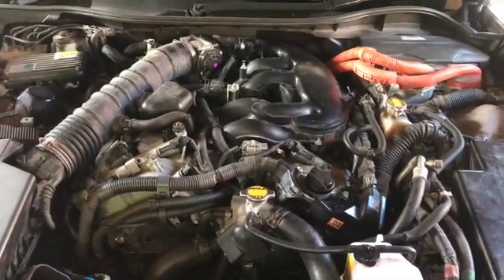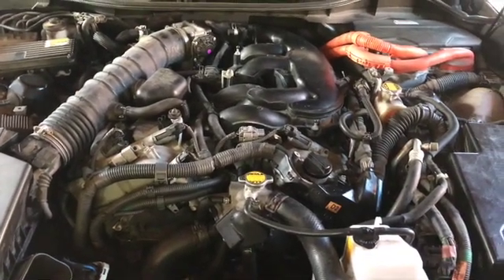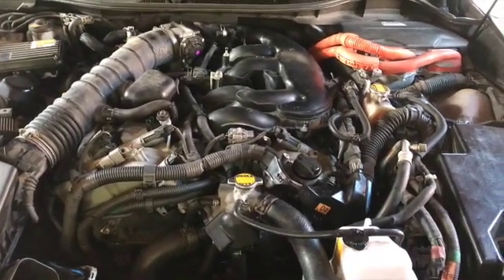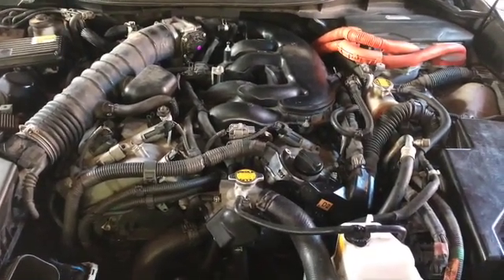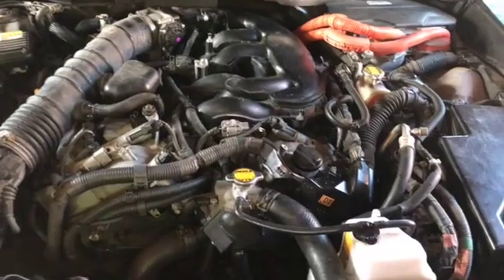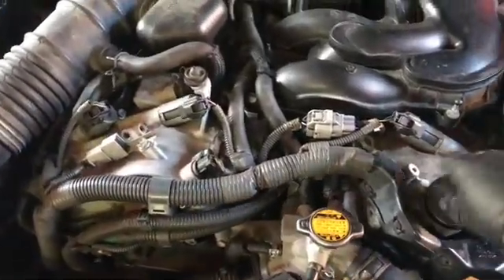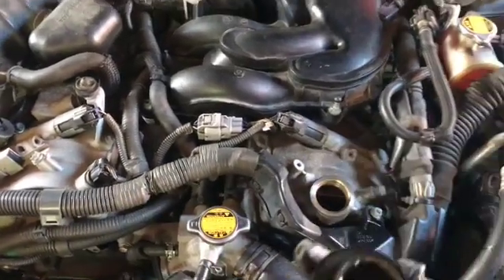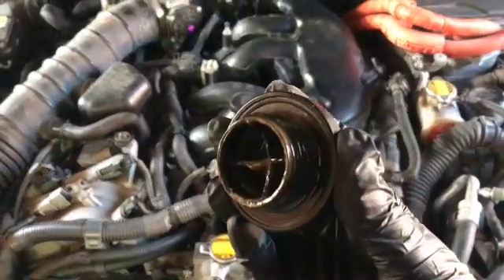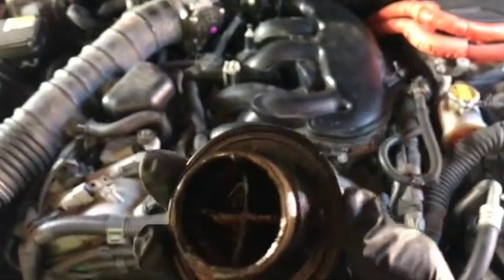It still seemed to have coolant issues about two or three months later — intermittent issues, split pipes and alike — and it continued to keep rearing its head. Then the car started to run rough and clatter. Taking off the oil cap, you can see evidence of oil and water starting to mix — the whole mayonnaise effect.